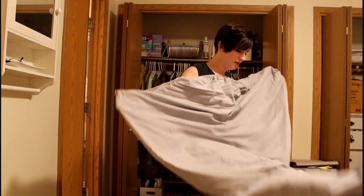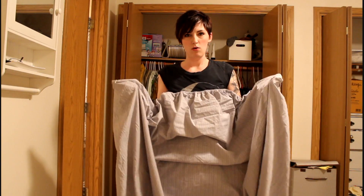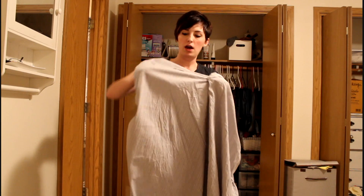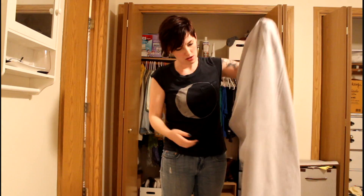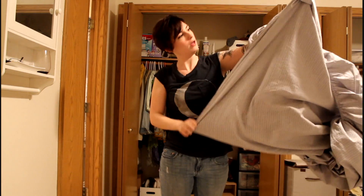Let's get down to business. Step one: get your sheet. Put your fingers in the corners, hold it there, and flip it inside. Look at that. What was the next part? Oh jeez, this is already — I don't think this is right.